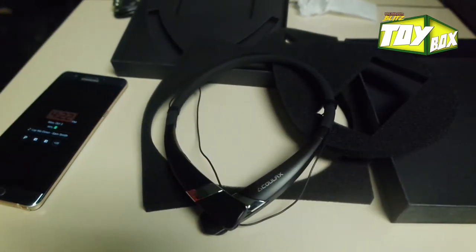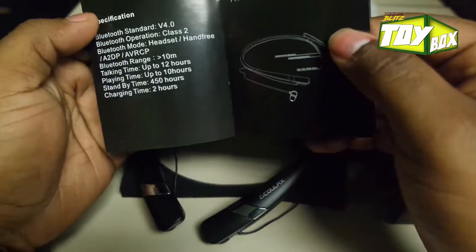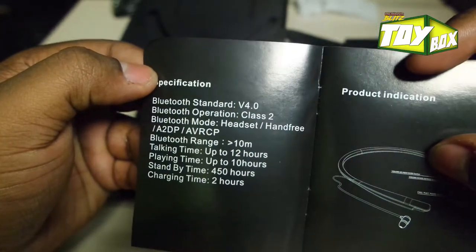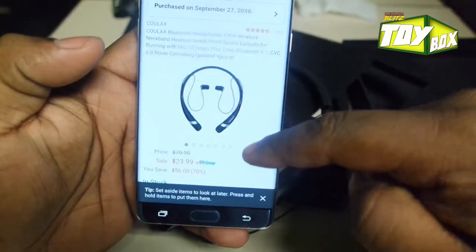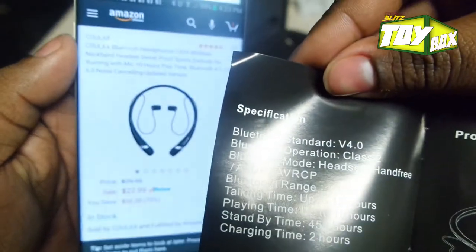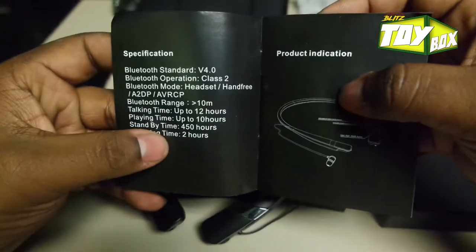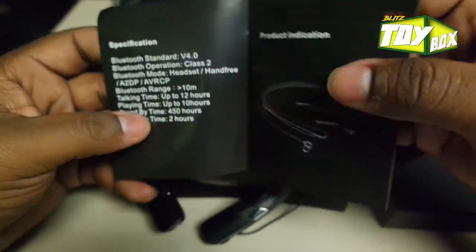Let me check the literature to show you guys proof. Hmm — the literature says 4.0. But the box right there says Bluetooth 4.1. That discrepancy is going to bother me. I'll let you guys know in the description whether it connected to my transceiver or not — if it does, that means it's 4.1 or above; if it doesn't, then it wasn't.